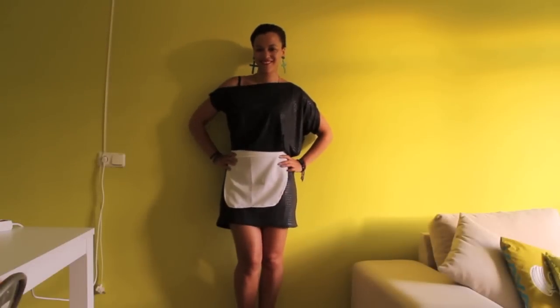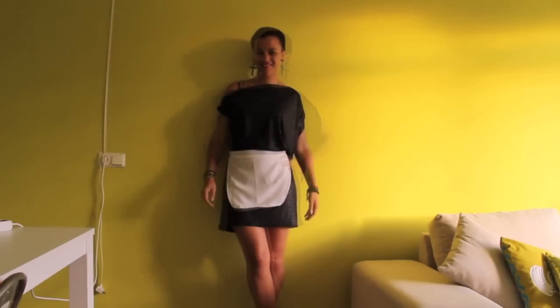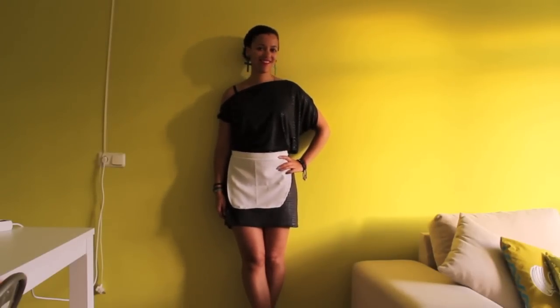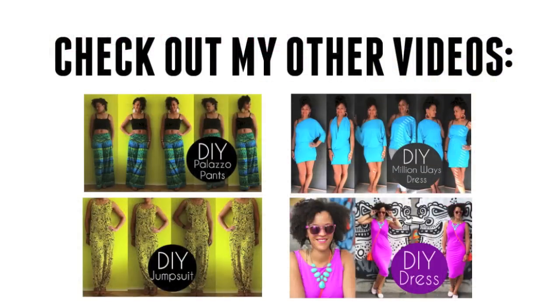Hope you enjoyed this tutorial. Click like if you did and subscribe for more videos. Come and join me in my new Facebook group called Sewing for Dummies where we can share our sewing projects and tips and tricks. Thank you for watching!